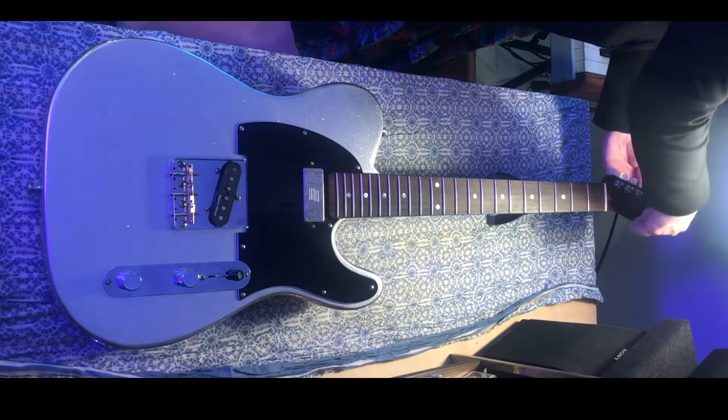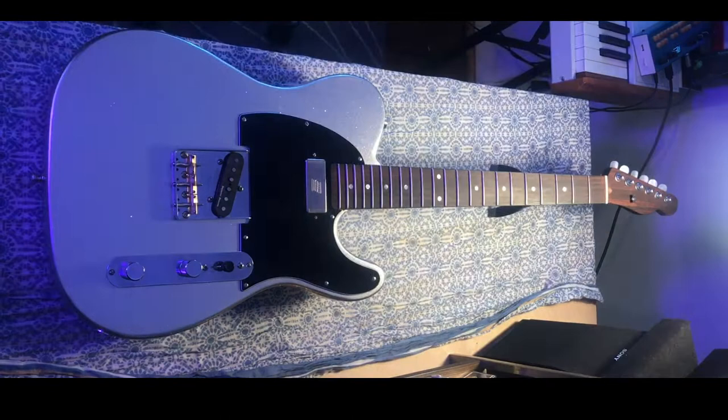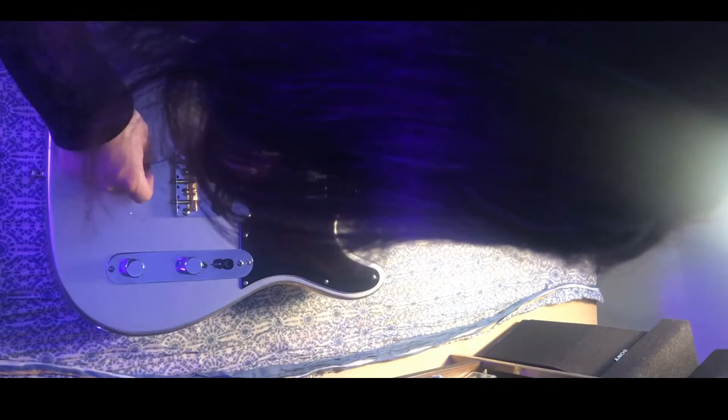But the more I was thinking about these strings, the more it was not the actual act of changing the strings, but the strings themselves that I wanted to talk about. Because if I learned anything at NAMM, it's that my assumption about the plain strings being just fine — well, it isn't untrue, but it also kind of misses the point.